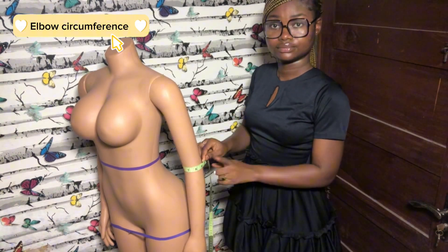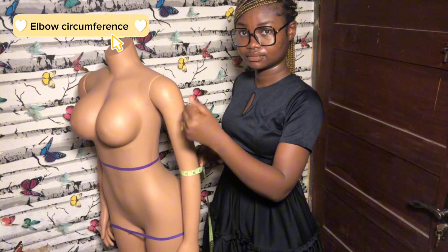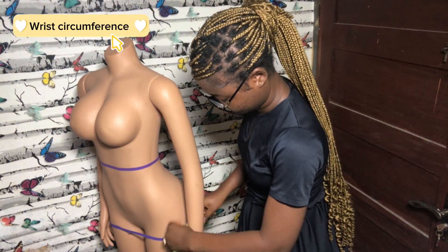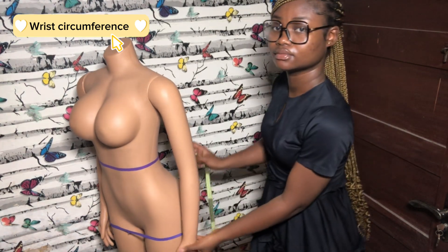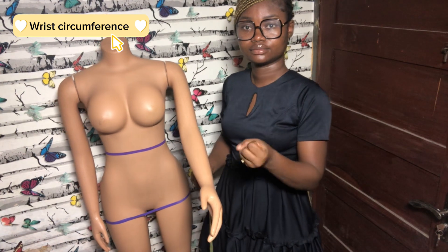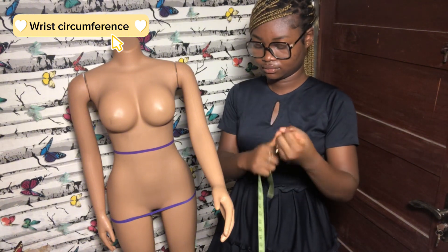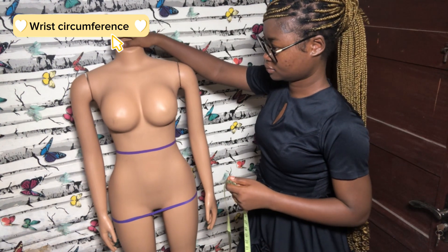For the elbow measurement, make sure you fold your arm to get a more free fit. For the wrist measurement, you do not take it exactly at the wrist point — instead, tell the client to fold their palm and measure around the folded palm. This is to aid the easy wearing and taking off of clothing that has long sleeves.